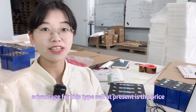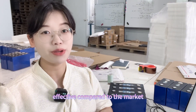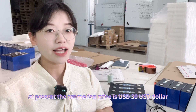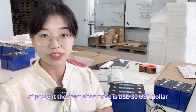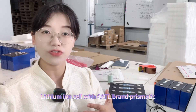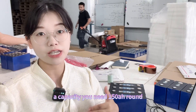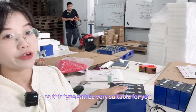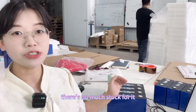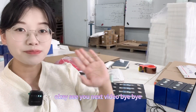The biggest advantage for this type of cell at present is the price — it is very cost-effective compared to other lithium ion cells on the market. The promotion price is USD $30 per piece. If you need lithium ion cells with the CATL brand, prismatic format, around 150Ah capacity, this will be very suitable for you in terms of both quality and price. Please hurry up — stock is limited! See you in the next video, bye-bye.